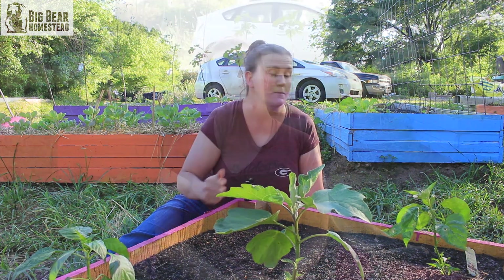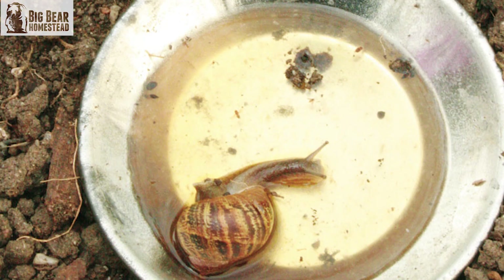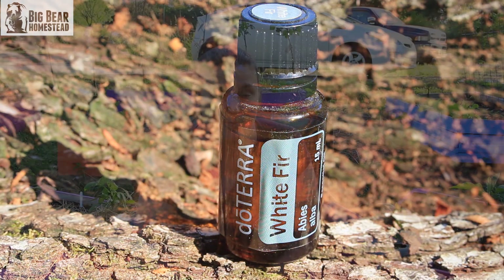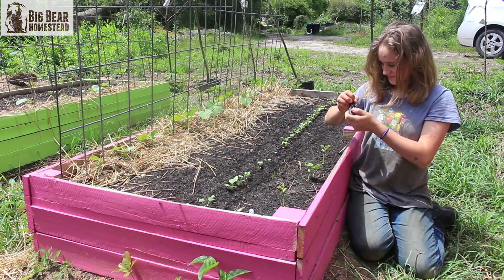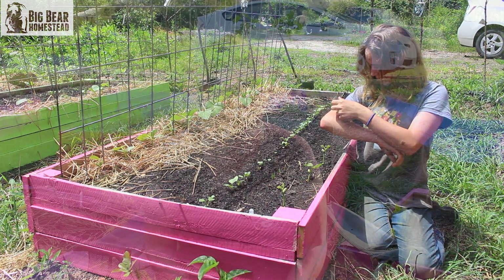Another pest you'll see a lot in the garden is slugs. Some people use beer to kill slugs, but another thing you can use is cedarwood — or white fir, but I like cedarwood because it's a bit cheaper. It's also a natural insect repellent, so if you have it on you while you're out working in the garden, it helps keep pests away from you as well.